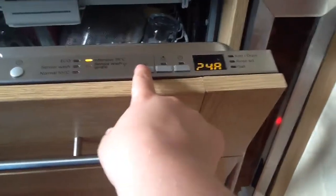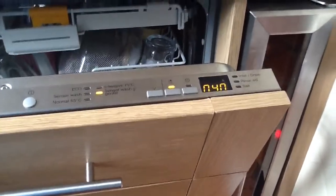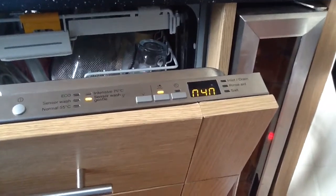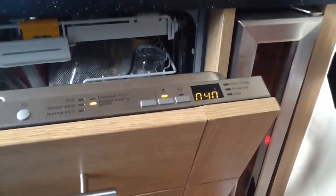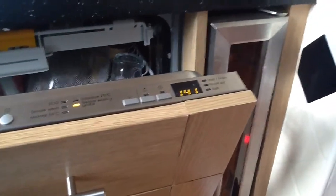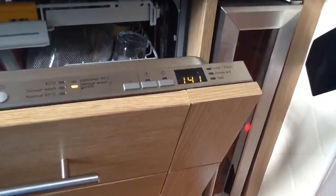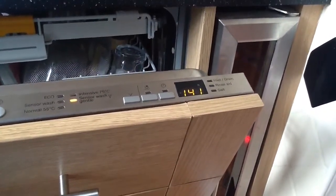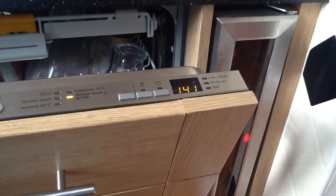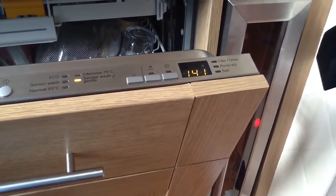The sensor wash gentle is essentially a delicate wash — the same as the sensor wash but it cares for your dishes more. Perfect for glasses, saucers, and fine cutlery. It takes about an hour and 40 minutes, gives really good results delicately, and washes at a lower temperature with a lower final rinse stage, meaning it doesn't dry at such a high temperature, causing less damage to the dishes.